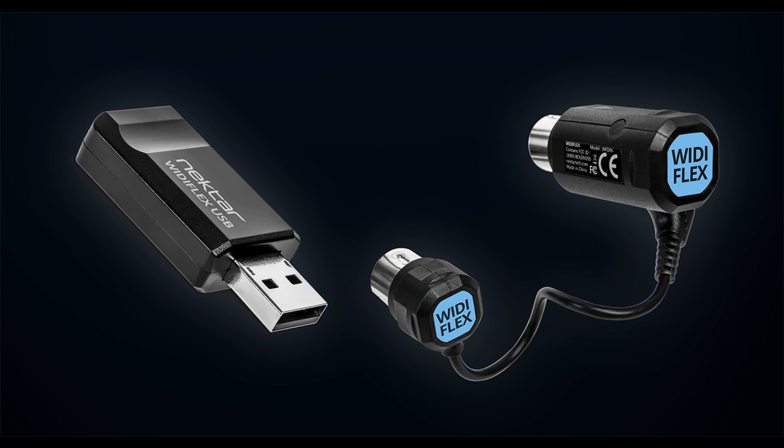Widiflex and Widiflex USB both use Bluetooth 5, ensuring a secure connection for live and stage use with twice the speed, four times the range — up to 20 meters / 65 feet — and half the latency of earlier Bluetooth versions. The minimum latency between two WIDI devices is as little as 3 milliseconds, so even supported macOS devices benefit from using a Widiflex USB.